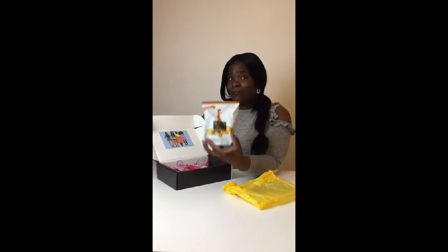Chickpea crisps. That is very healthy. Can't wait to try these out.